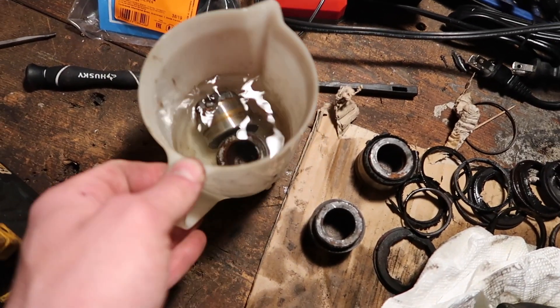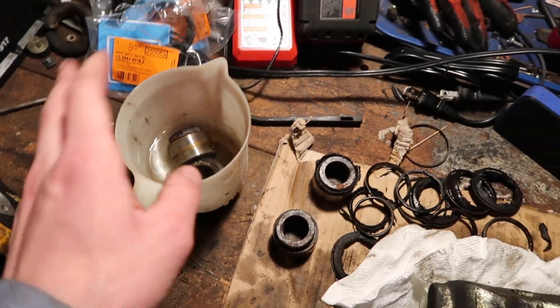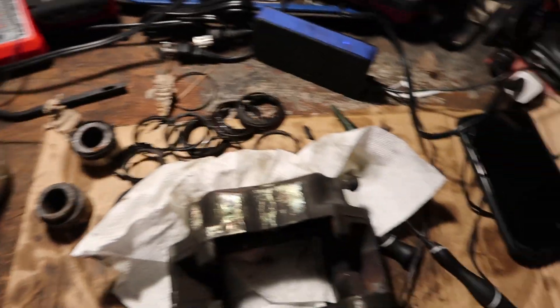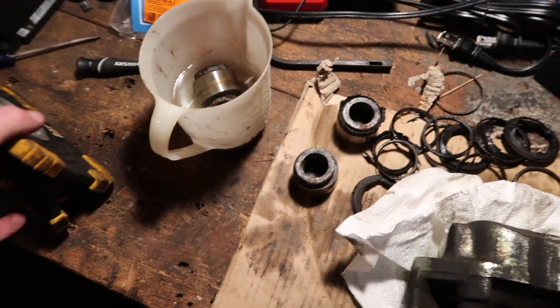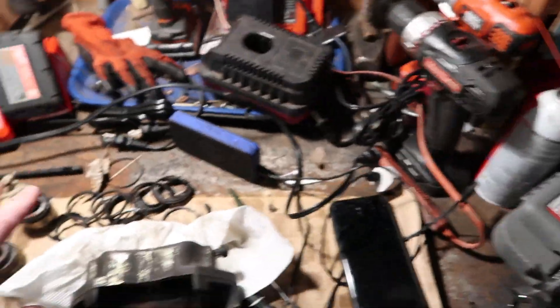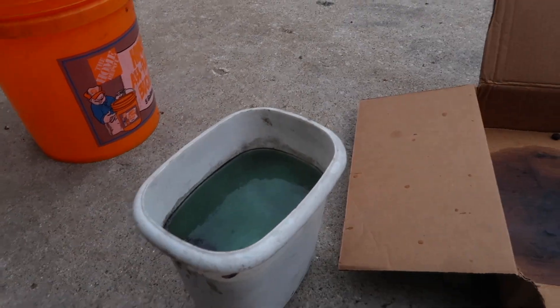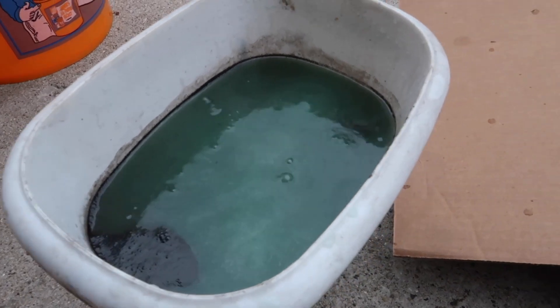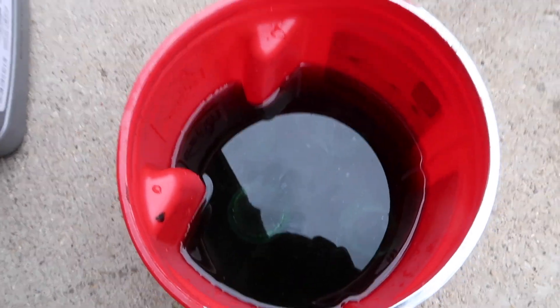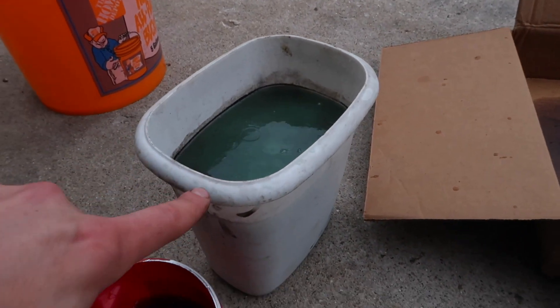I have two pistons sitting in vinegar — this is the only amount of vinegar I had left. But tomorrow, once the stores are open, I'm going to get some rust-removing solvent and soak the calipers and pistons in it for about a day. I'm not in a rush. So I have one of the calipers sitting in this stuff — you can see it bubbling and sizzling. I only have enough to put one in at a time, then the pistons in here. I'm going to let them sit for a day and then swap the other caliper in.